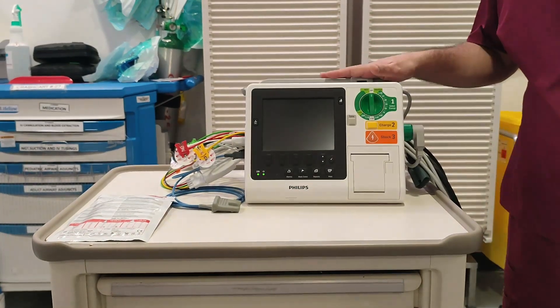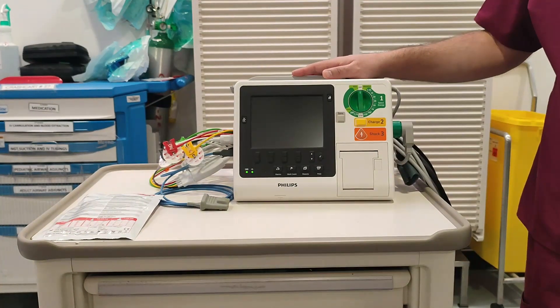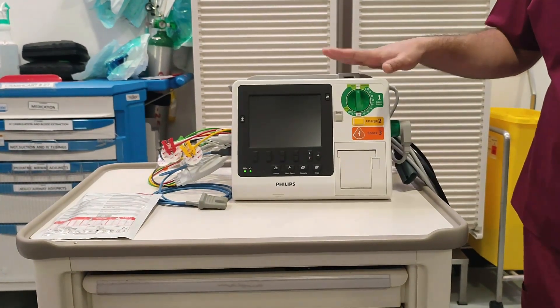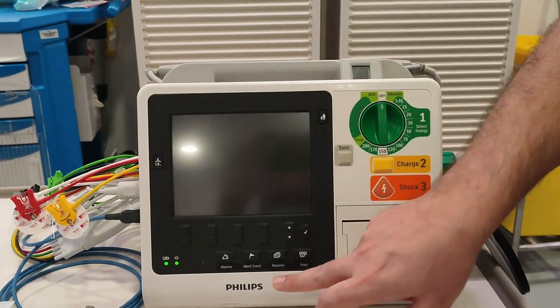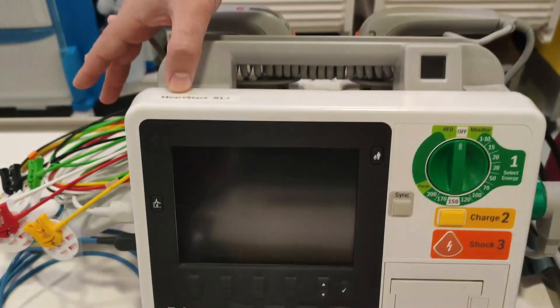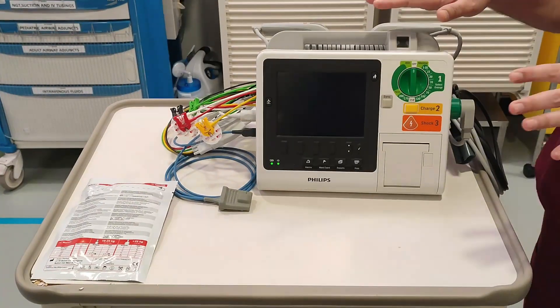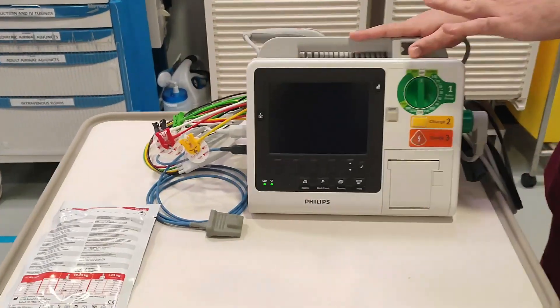Welcome to my YouTube channel. In today's video we will talk about what is a defibrillator machine and how to use it, how to get it ready, and how to deliver a shock. This is one of the defibrillators from Philips — the model is HeartStart XL Plus. We will explain how to use this defibrillator.